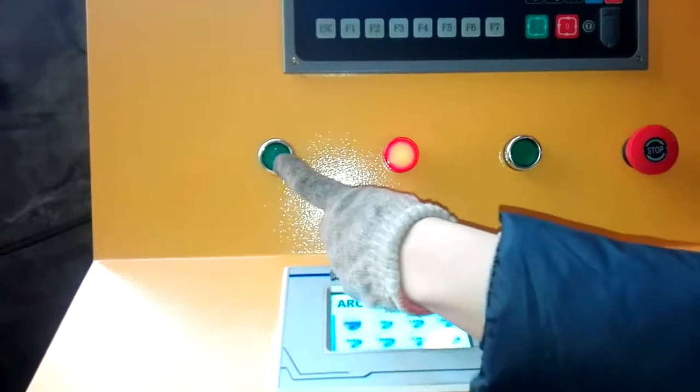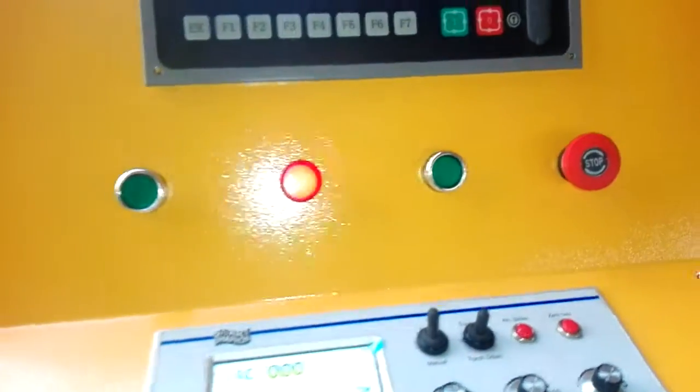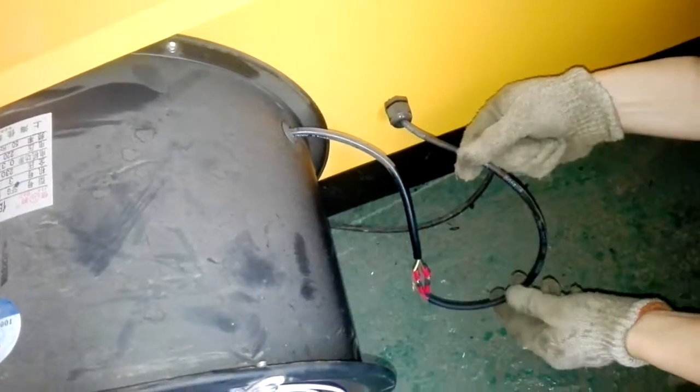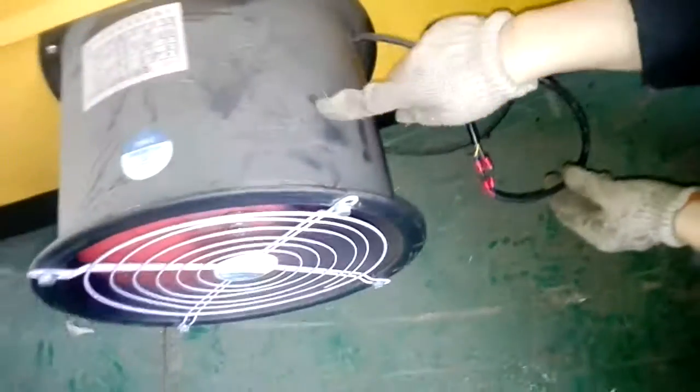This button is for the exhaust fan. This line is connected from the controlling box, and this is connected with the exhaust fan.